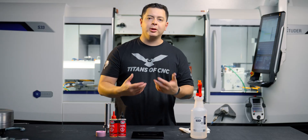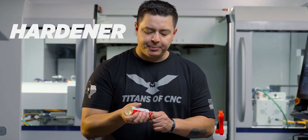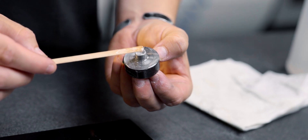Once that's clean, I'm going to start mixing my epoxy. I'll start with the resin, then add some hardener, and use a coffee stir stick to mix. The first thing I'm going to do is coat the face of my arbor.